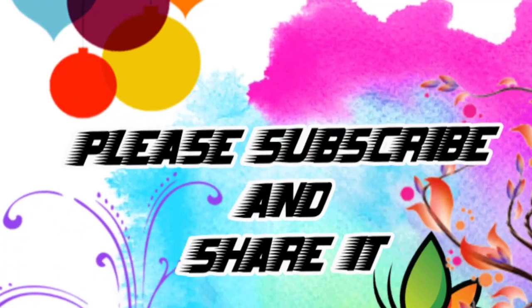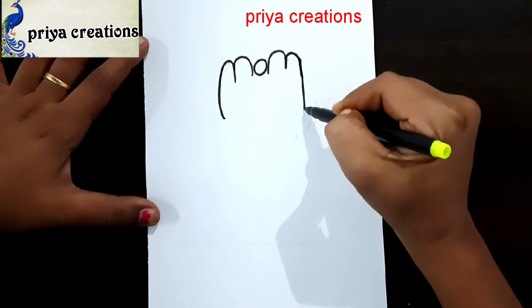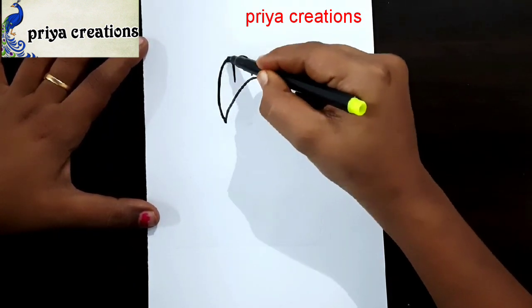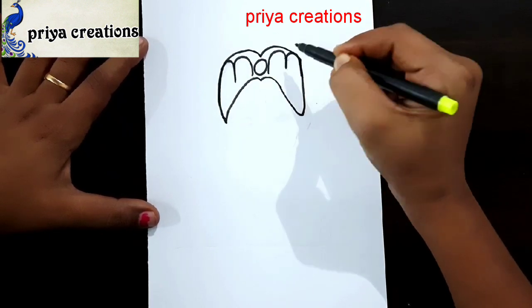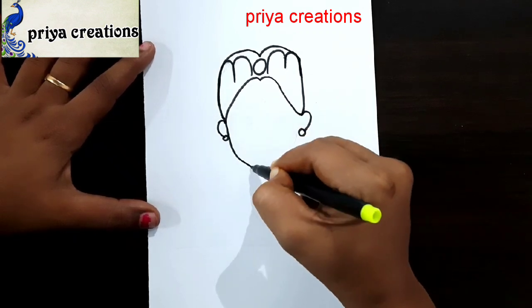Welcome to Play Our Creations. Don't forget to like and subscribe, and let me know which design you'd like me to draw next. Here I am using black color sketch paint to draw this design. Draw the face like this.